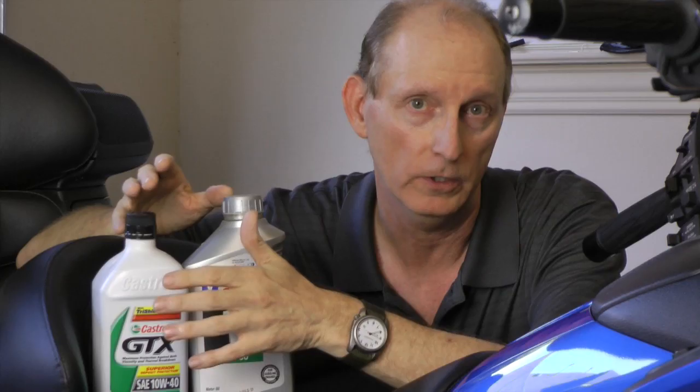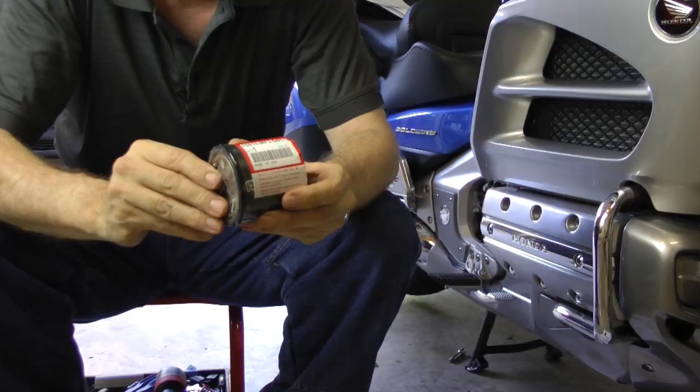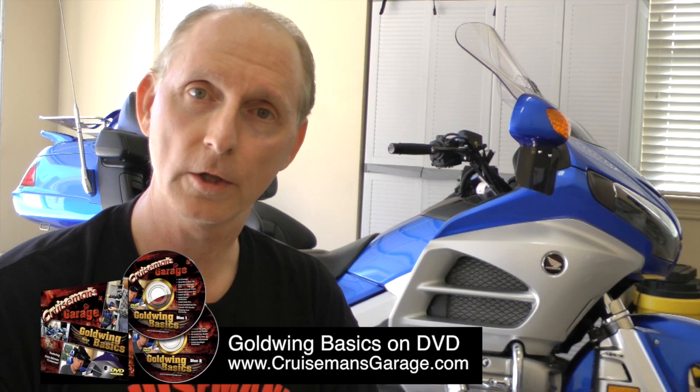I'm going to show you exactly what tools you need. I'll show you what kind of oil to use and I'll show you what kind of filters to buy. It's really a simple procedure but it's a very important procedure. Nothing is more important to protecting the life of your engine as a regular oil and filter change.